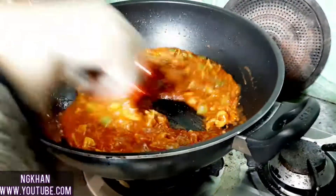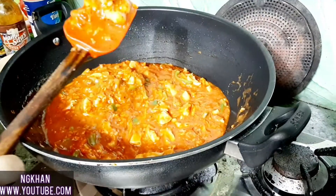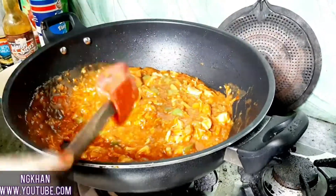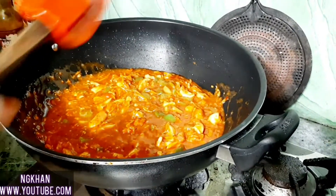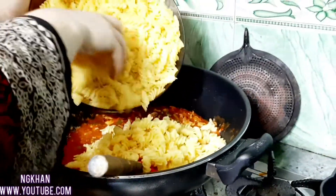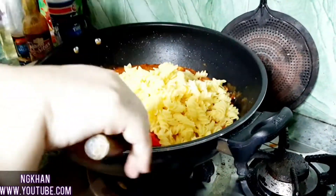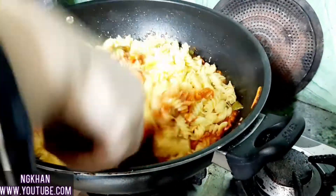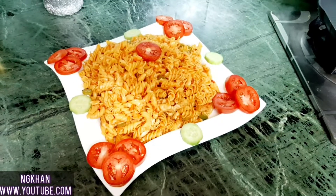Now I will add the boiled pasta in the next step. I will add the pasta and mix it together like this. Our vegetable chicken pasta is ready.